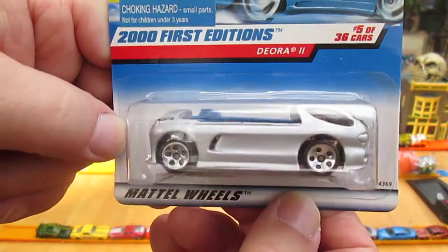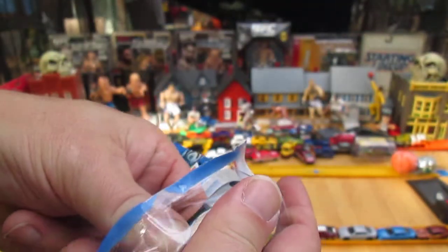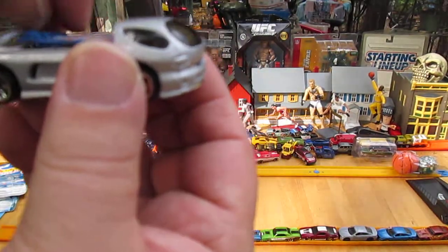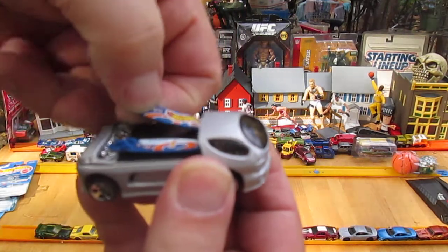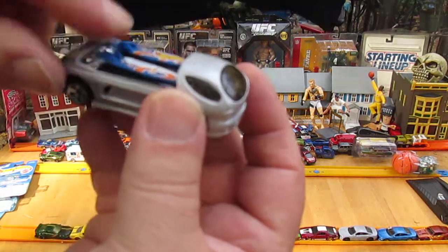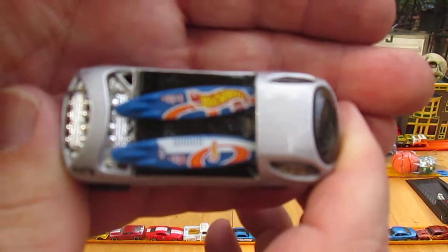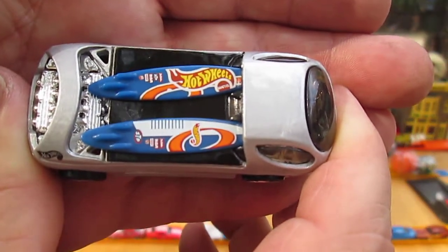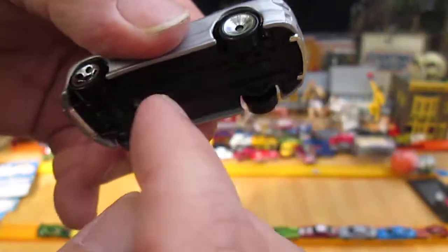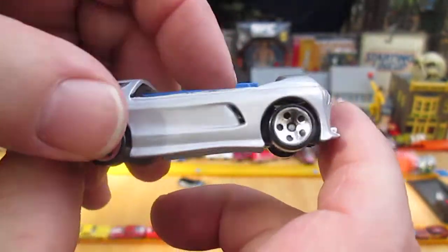Here is the Deora 2, and this is from the year 2000. It has removable surfboards, so I'm going to be careful and make sure I don't lose them — I'll pinch them while pulling them out of the pack. They are removable and they're in there snug, which is a good thing. I'm not going to pull them out — I'm going to hope they stay in. But those definitely are removable and very cool. The gray you're looking at is all metal. The bottom is plastic — this one is made in Malaysia.